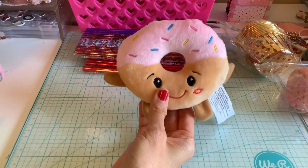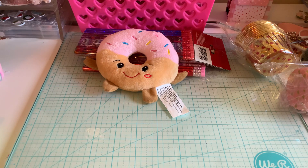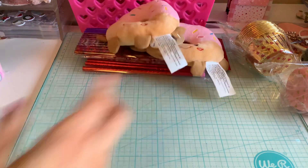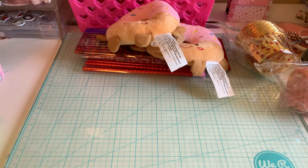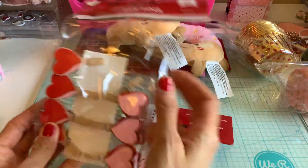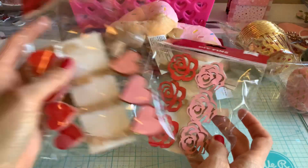I got a donut decoration for their little gift, and I got two of those to stuff in there. I also got these clips — the rose clips and the heart ones, though I already destroyed one.